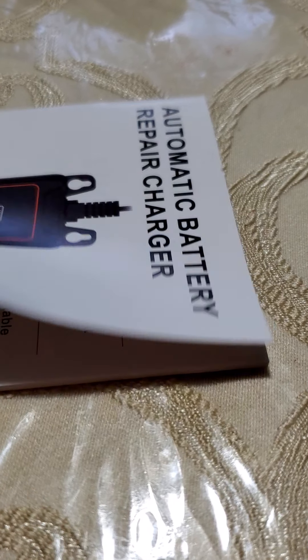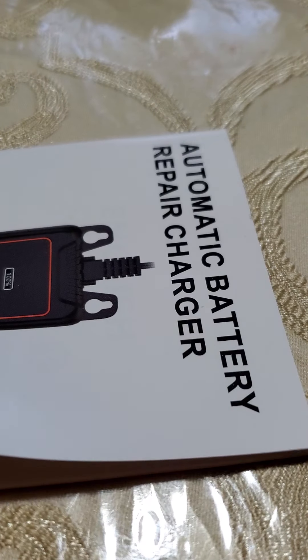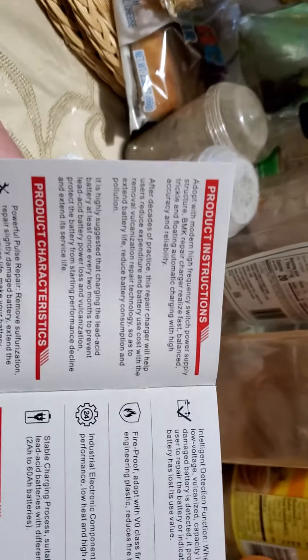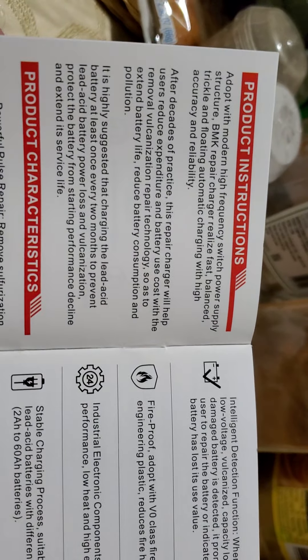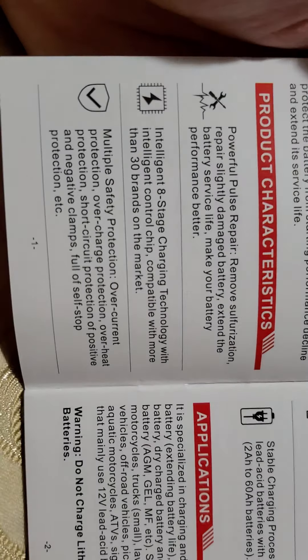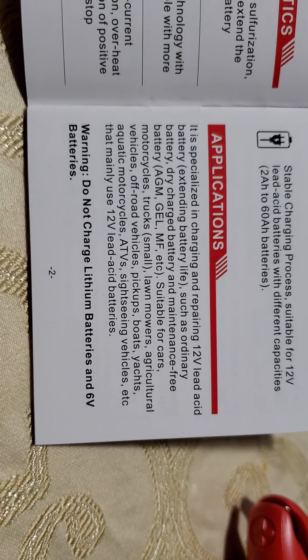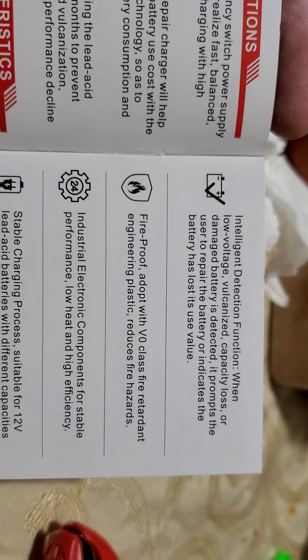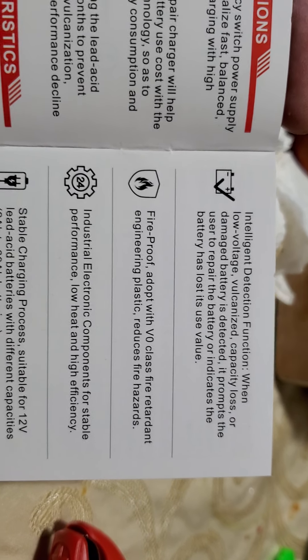The manual is titled 'Automatic Battery Recharger or Repair Charger' — product instructions. Pause time to read the product characteristics. Then applications, and some more product characteristics.